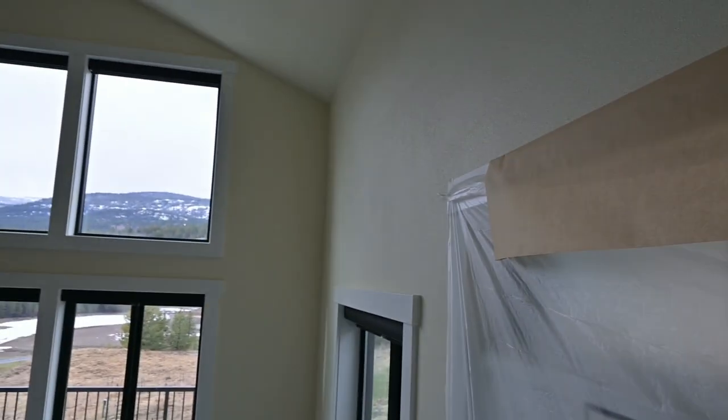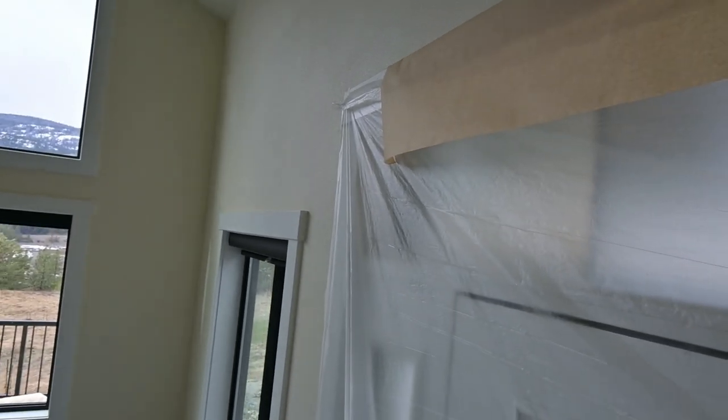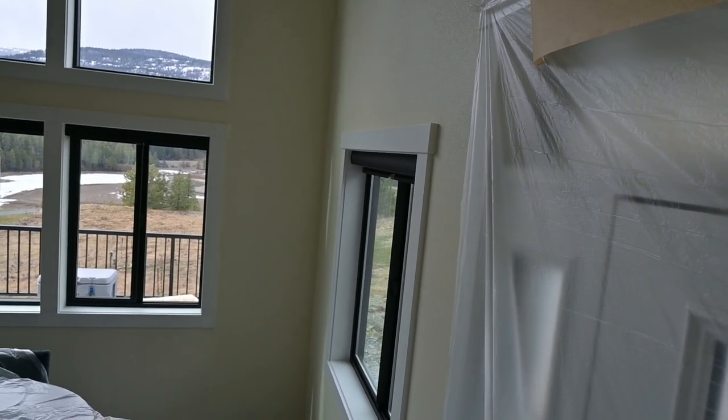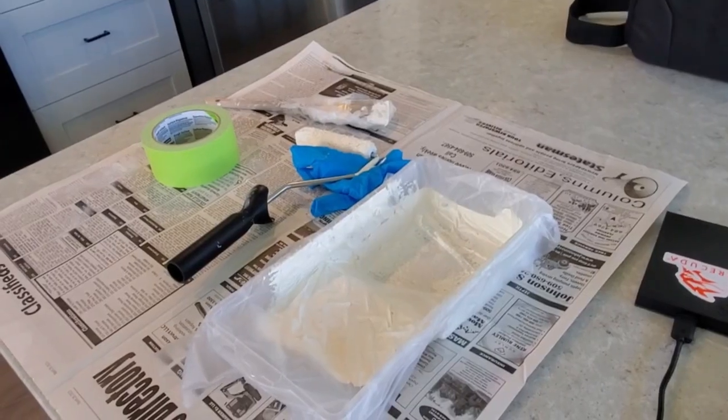Just to give you an idea, I'll bring you up here with me to show you what we're doing. So this was the primer, and then the paint color we'll put on tomorrow — it's called Paper White by Sherwin-Williams, semi-gloss. We'll do more in this area tomorrow.